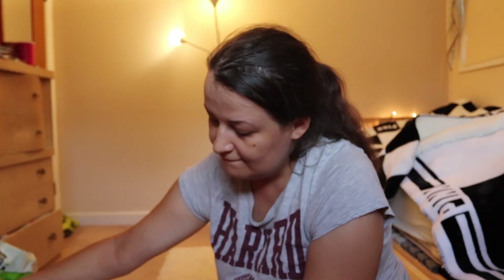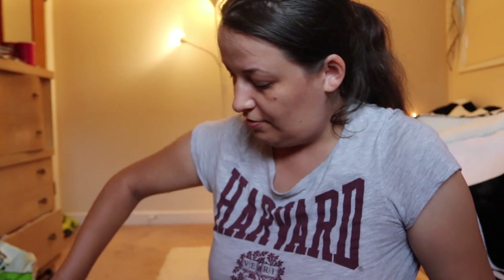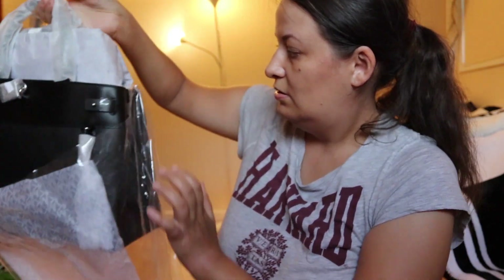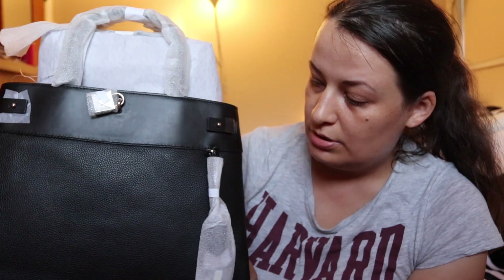Wow, here I've got Kors paper, and here is the bag. Let's take it out — this is a black bag made from leather and it's called the Gramercy.